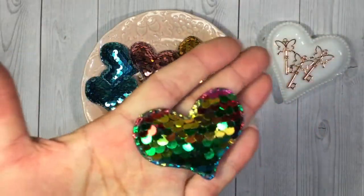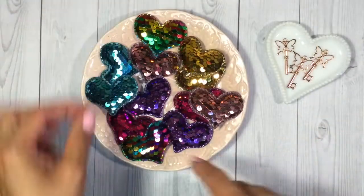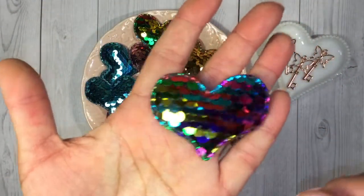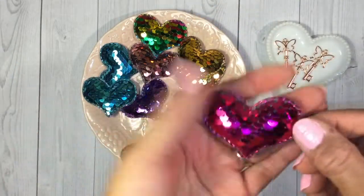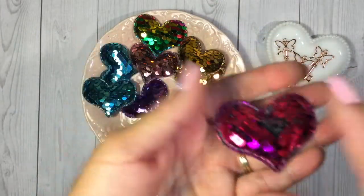These would be really nice on anything that's like a rainbow project or unicorn or mermaid themed. There's a really pretty colorful one, and then this one here — it's like a hot pink and it's got silver underneath. So those are the puffy hearts.